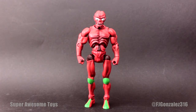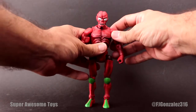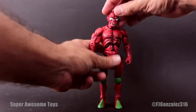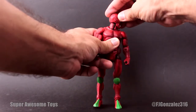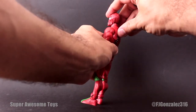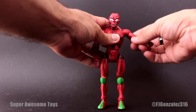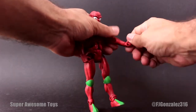Here we have Modulock out of the box. This is the base figure and he has the same articulation as all the other Masters of the Universe Classics figures. His head is on a ball joint and it can rotate and go side to side — it doesn't move up and down that far because of the way his neck works. His arms can go up and down, forwards and backwards, and he has swivels at the bicep, nice hinge articulation at the elbows, and wrist swivels.